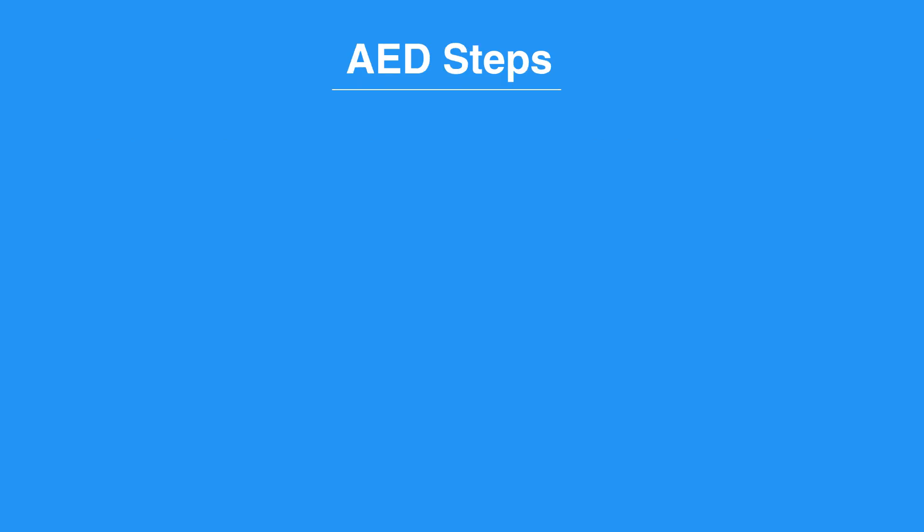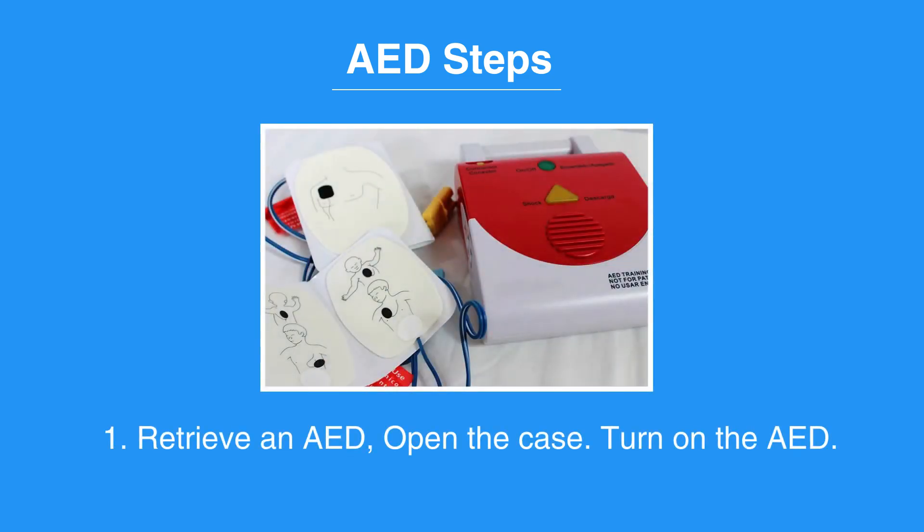Now, let's review the AED Steps. First, retrieve an AED. Open the case. Turn on the AED.